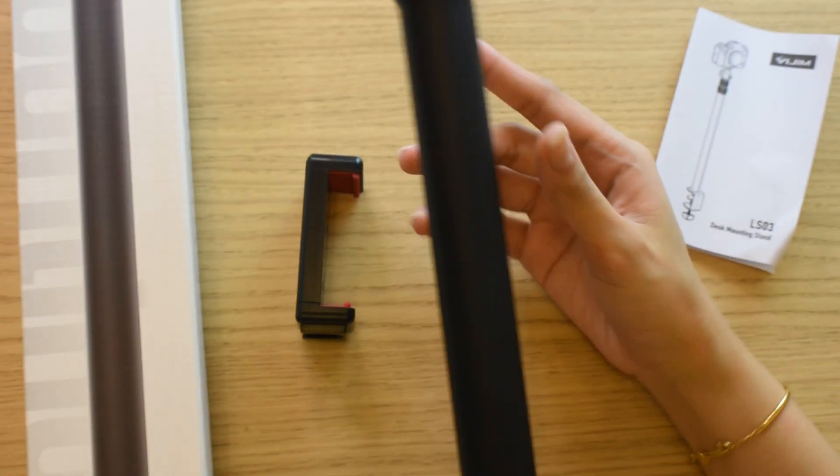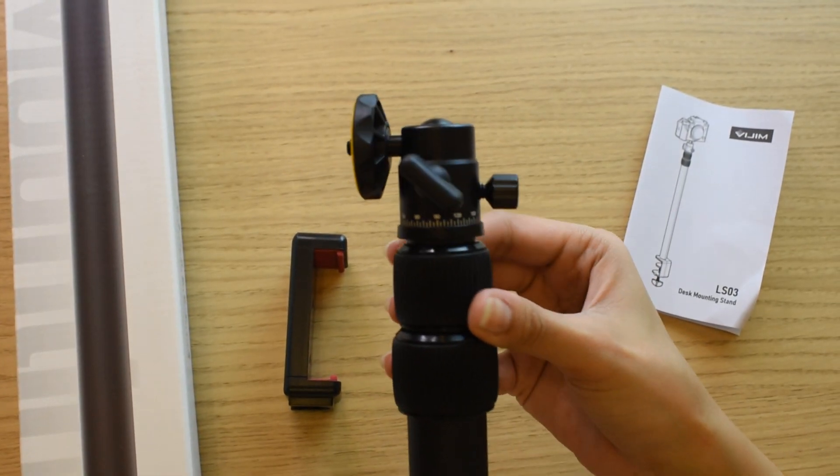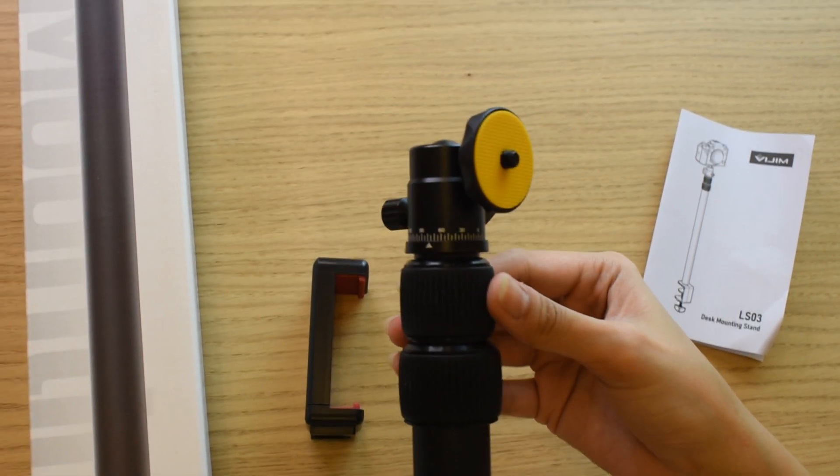So this will be the close-up view for the ball head. You can mount a lot of things here, from smartphones to DSLRs to ring lights, since this screw is universal.